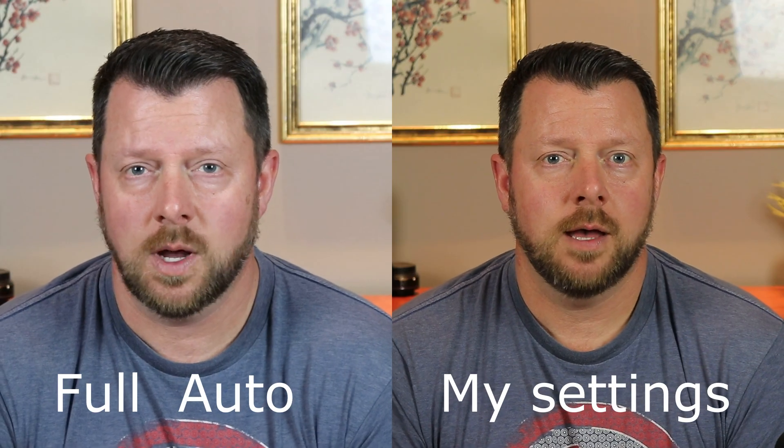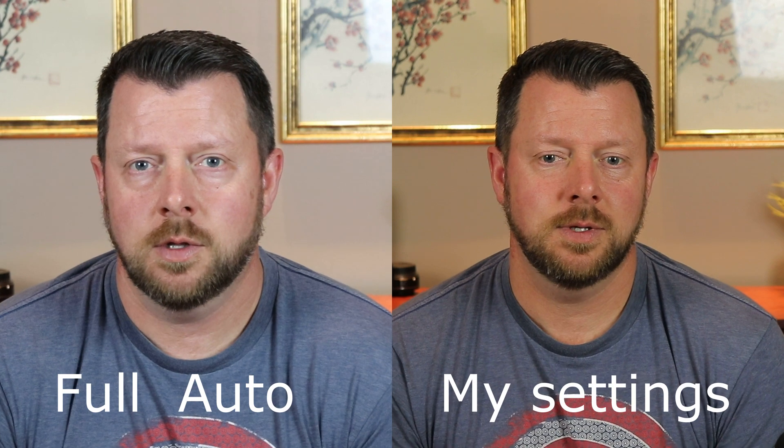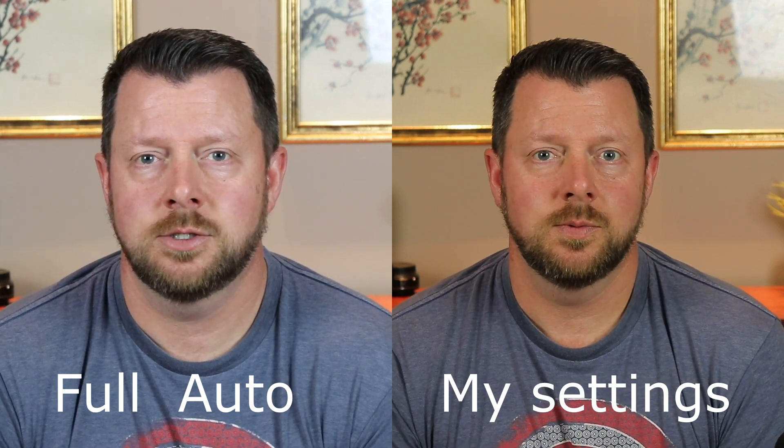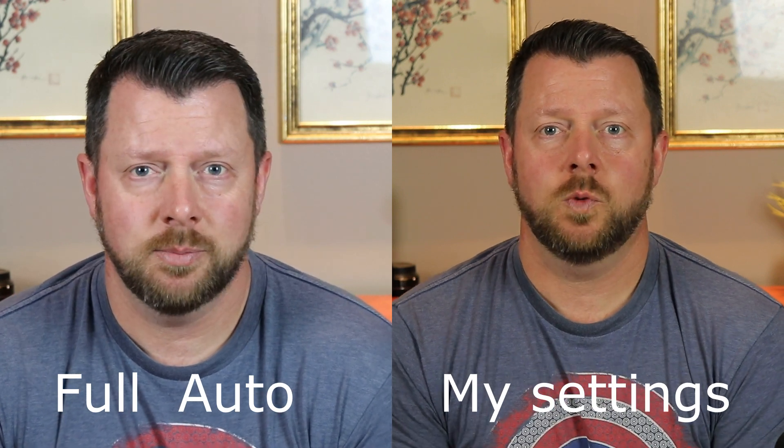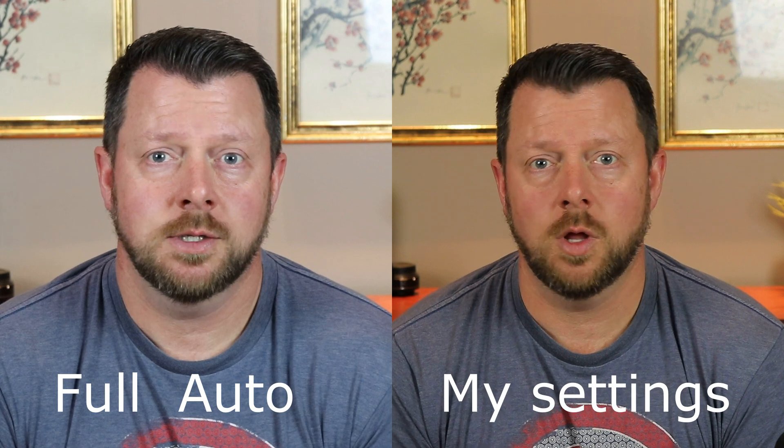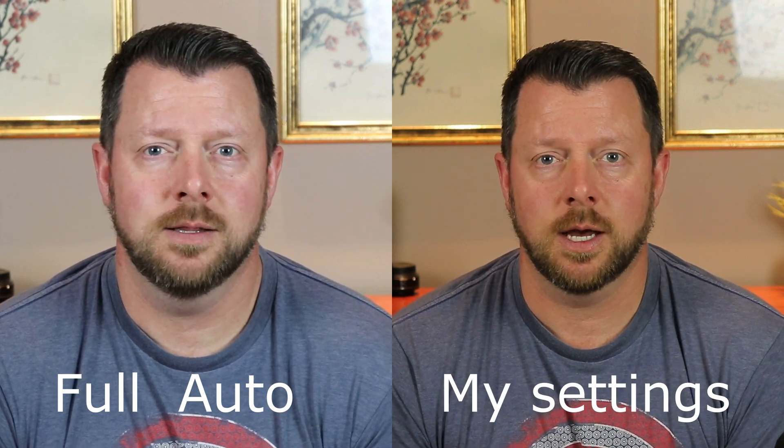Let me switch here to full auto mode. This has image stabilization turned on on both the lens and the digital IS on the T7i. As you can see instantly, the color is different, it's cropped in just a little bit, and if you look close enough it's just not quite as sharp because of the image stabilization. In this particular setup, the image stabilization actually works against you. You can get a little bit more sharpness out of the kit lens without the image stabilization on in this situation.